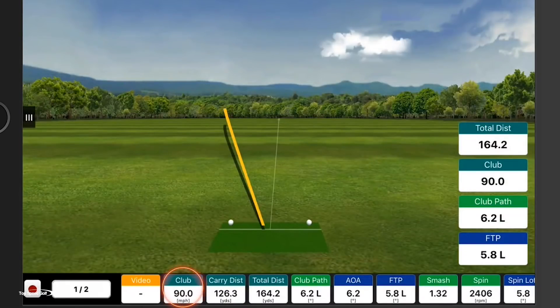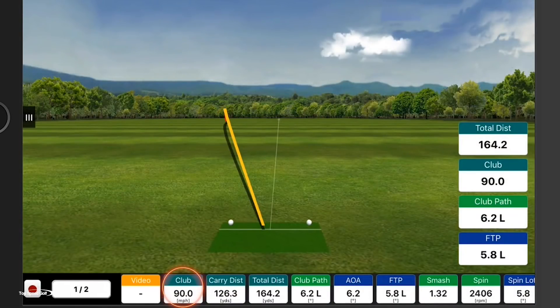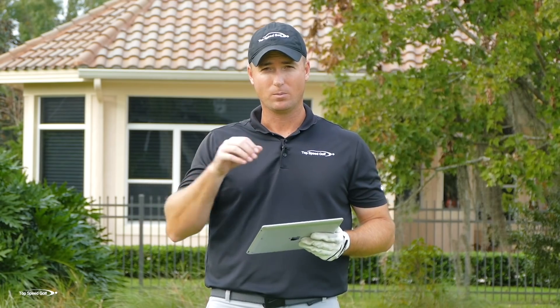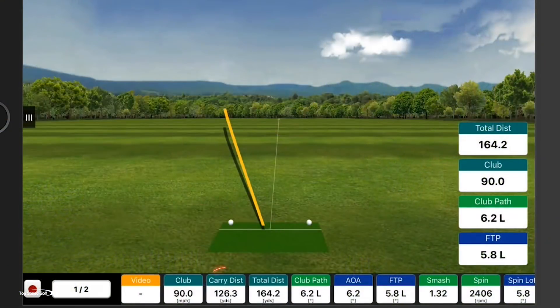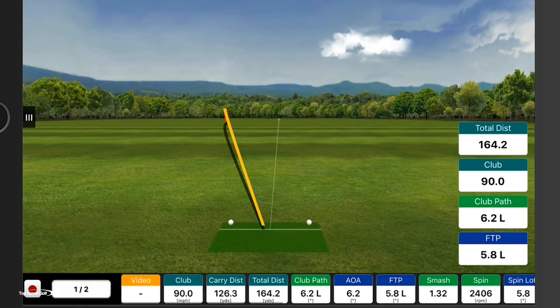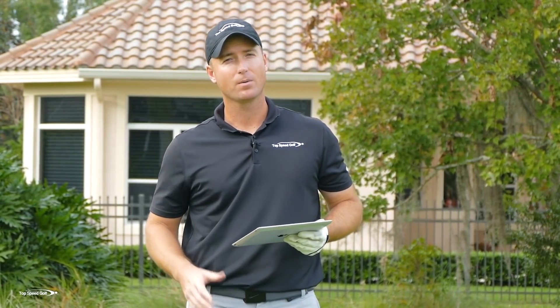My club head speed went all the way down to 90 miles an hour — a little less than the average male club head speed. You may be swinging 90 right now but have the ability to swing over 100, 110. You don't really know until we get the proper technique. My carry distance was only 126, and my ball speed was 118 miles an hour — not really that great.